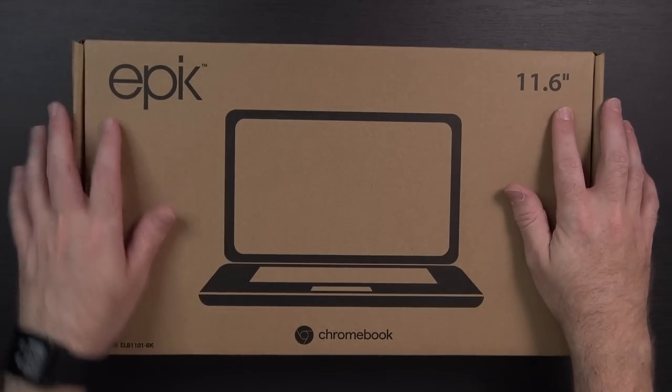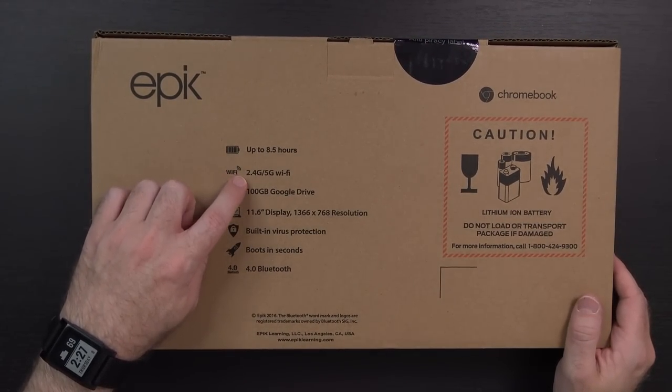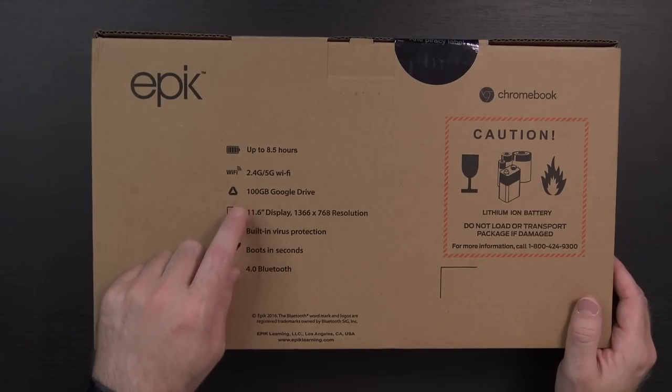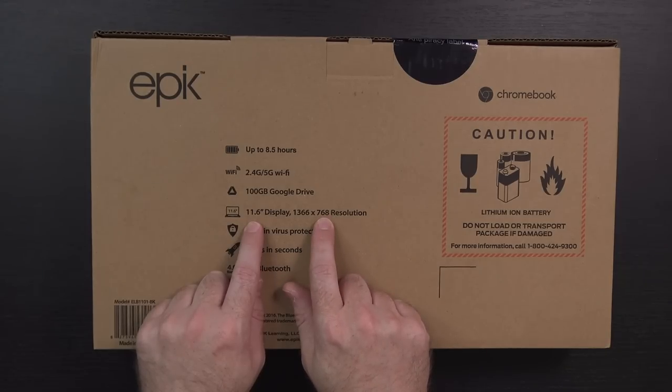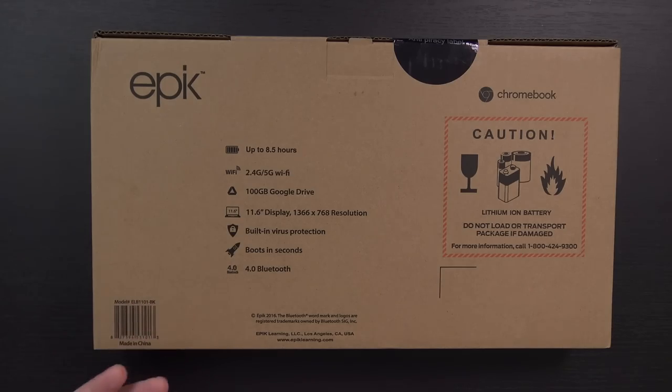Here we have the Epic 11.6-inch Chromebook. Some specifications on the back: up to eight and a half hours of battery life, both 2.4 and 5 GHz Wi-Fi, 100 gigs free on Google Drive. It has an 11.6-inch display at 1366x768 — but at that screen size, that's not a terrible resolution. Built-in virus protection, boots in seconds — it's really just a lightweight Linux OS with Chrome on top of it. And Bluetooth 4.0. Ticks a decent amount of boxes, and again, super low price.